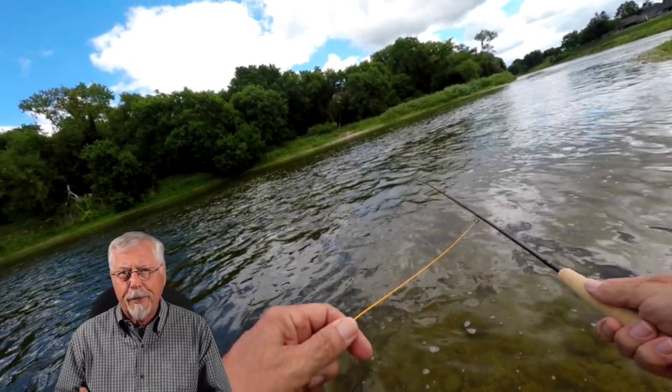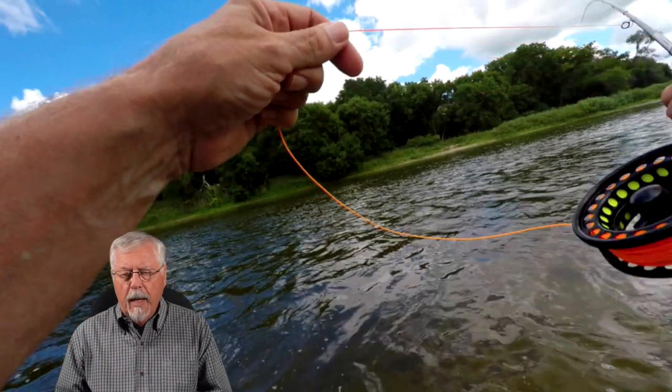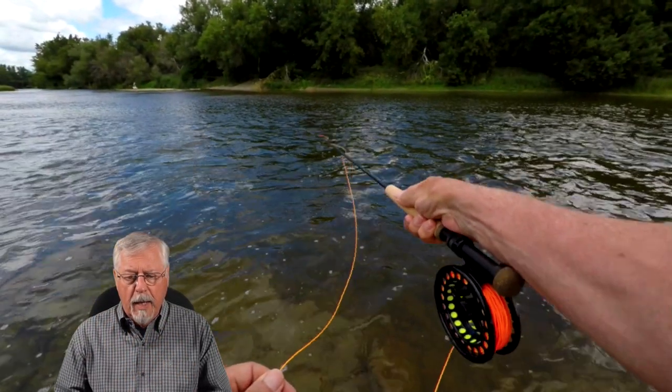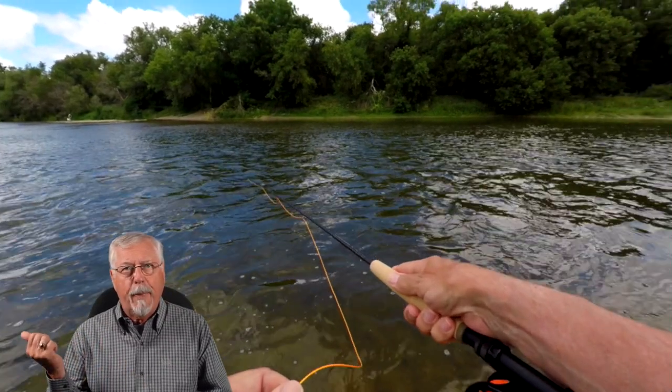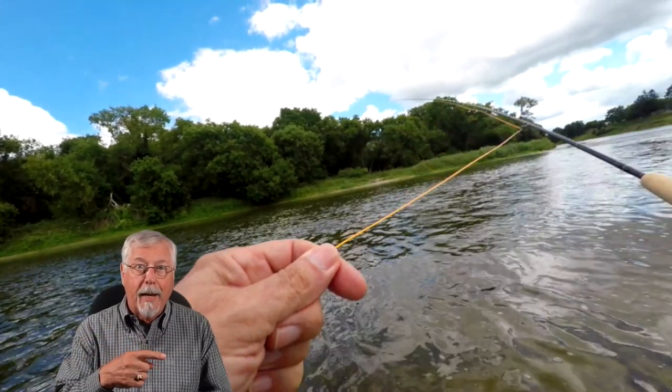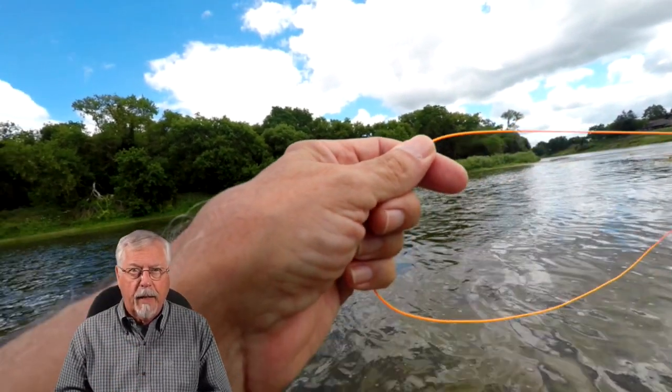This is slow-mo, just so you can see what was going on. I started to make my upstream cast, because you want the flies well upstream of you. And a strong gust of wind just blew them right back downstream again. So what I had to do is pick it up and put them back out again, and hopefully the wind didn't kick them back downstream.